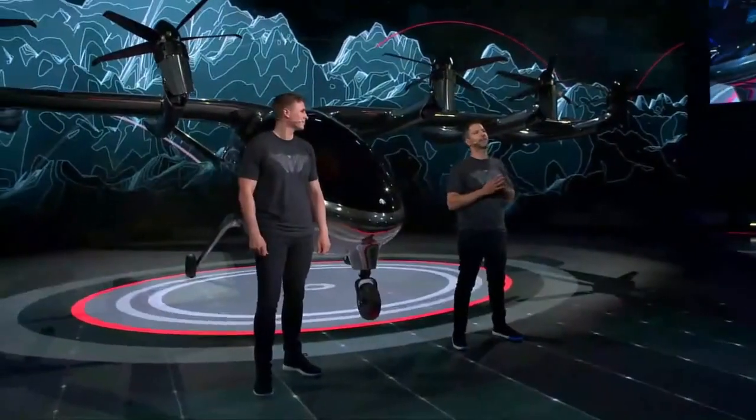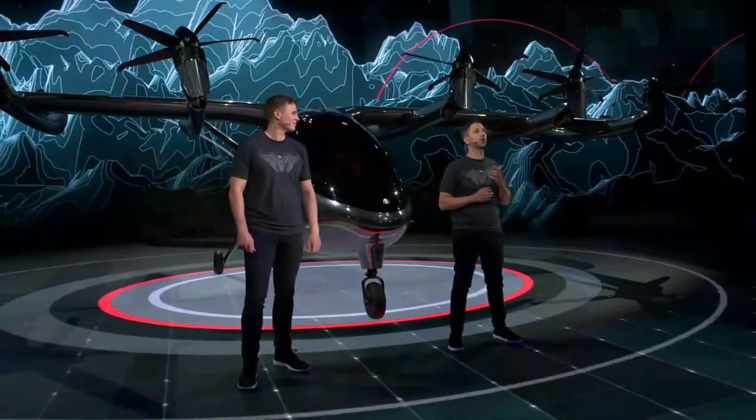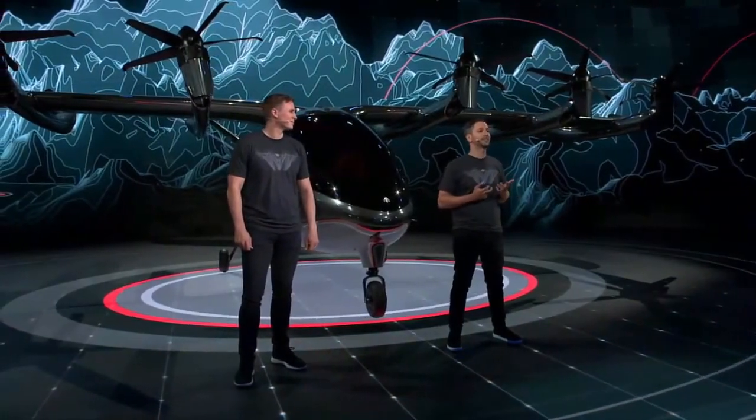And avionics, and structures, and many others. We're so excited to show you the vehicle here today. So let's talk through a couple of those key engineering features that will enable the urban air mobility market.